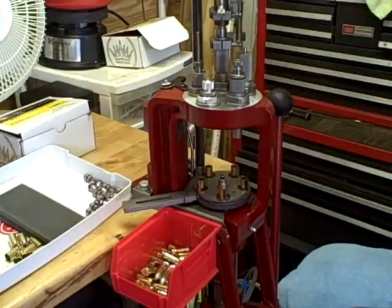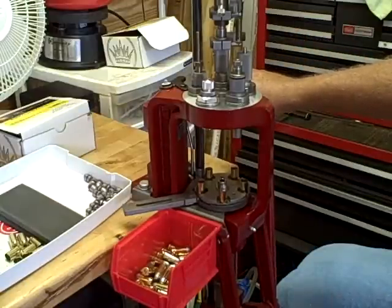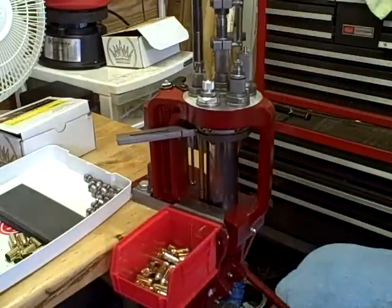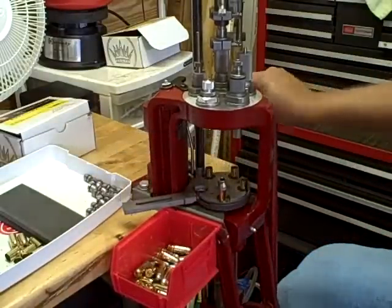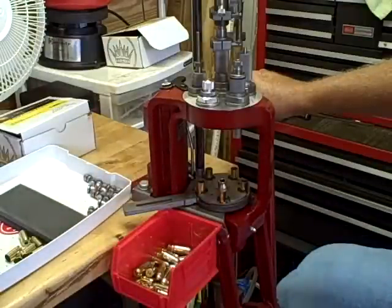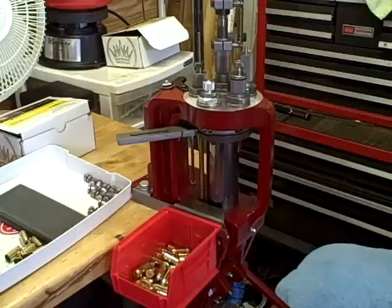What I'm demonstrating is a primer feed sensor that I manufacture and market for the Hornady five-stage AP loader. One of the things I find frustrating is that when you're loading, there are a lot of operations to watch at one time, and the primer feed system, which is located to the back of the press, is hard to see, and there's no indication that there's a jam or a malfunction.